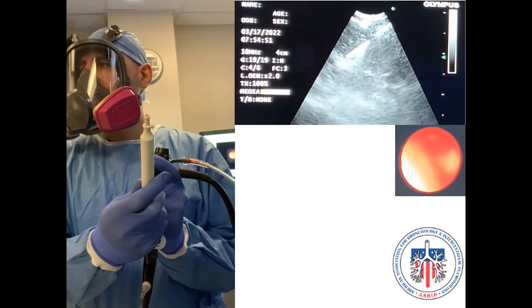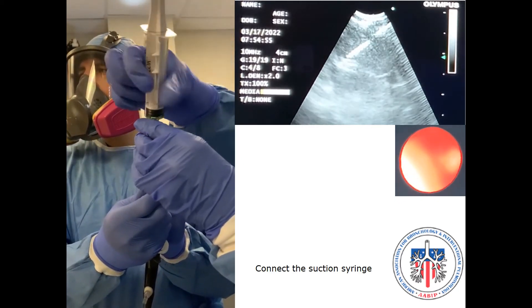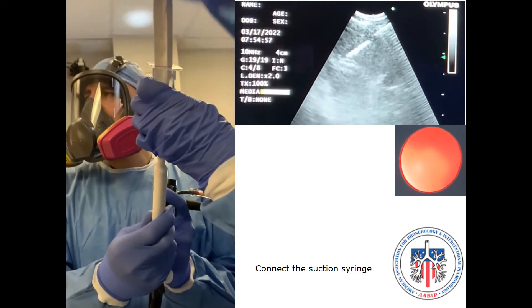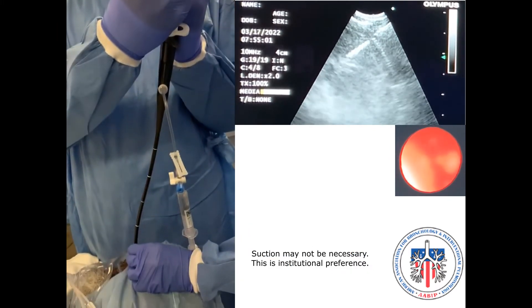Pull the stylet out. Connect the suction syringe and apply suction. Next, start sampling the lymph node.